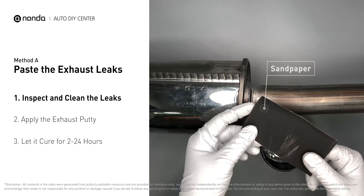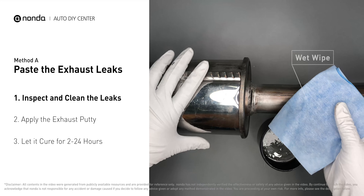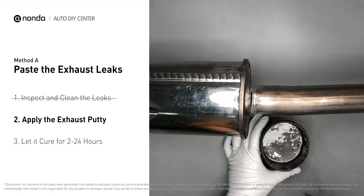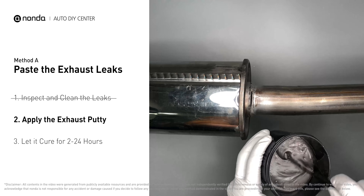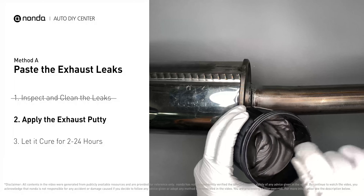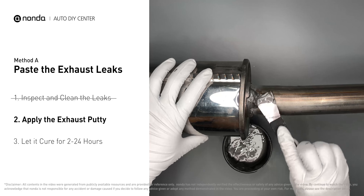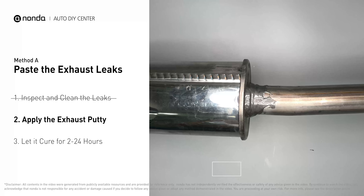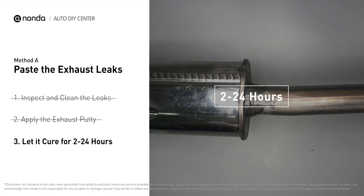First, get sandpaper and a wet wipe to clean the leaking area for better application. Stir the paste well to activate it. Apply and press the paste to seal the leaking area. After the application, don't start the engine because the positive pressure from the exhaust will blow out the paste. Let it cure for 2 to 24 hours, depending on the external temperature.